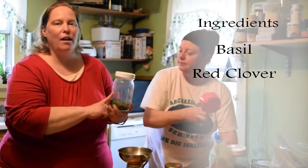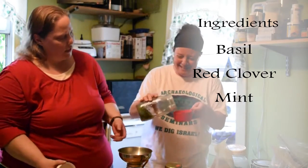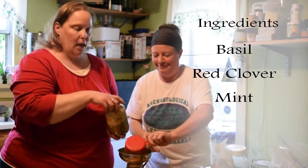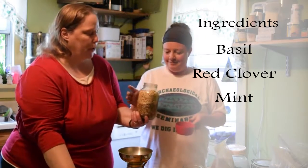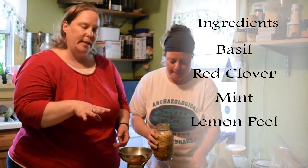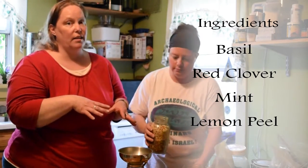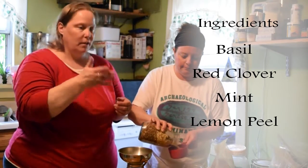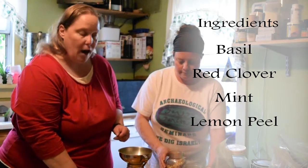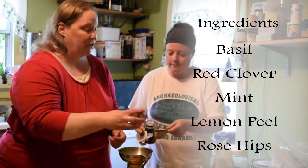Then one part mint — one cup — again, yardus interruptus, seriously people, grow this in a pot. Then half a part lemon peel, which adds flavor and a little bit of vitamin C. You can actually make the lemon peel yourself using organic lemons — peel off the white pith, dice it up, and stick it in your dehydrator. And then one half part rose hips — another absolute favorite for teas — it adds vitamin C and great flavor. That is our mother time tea.